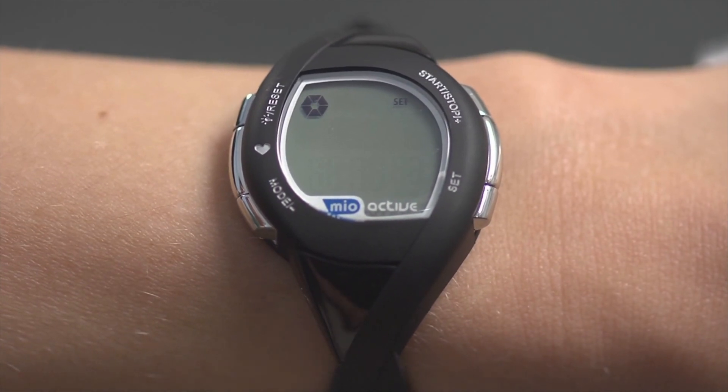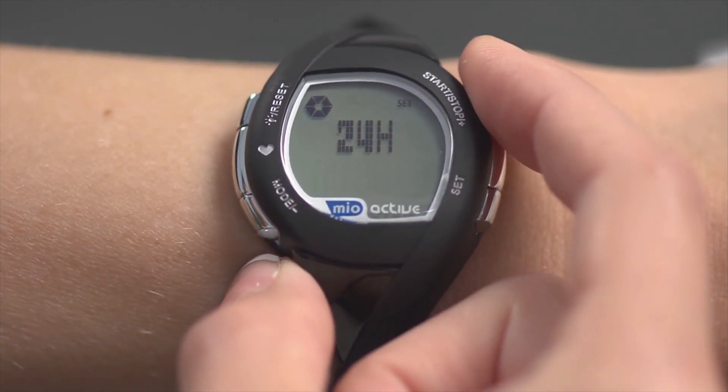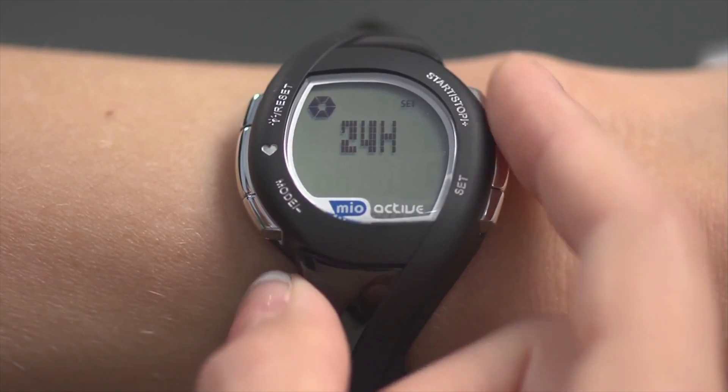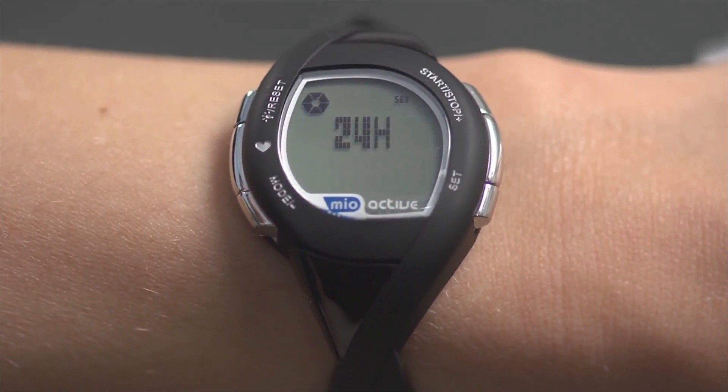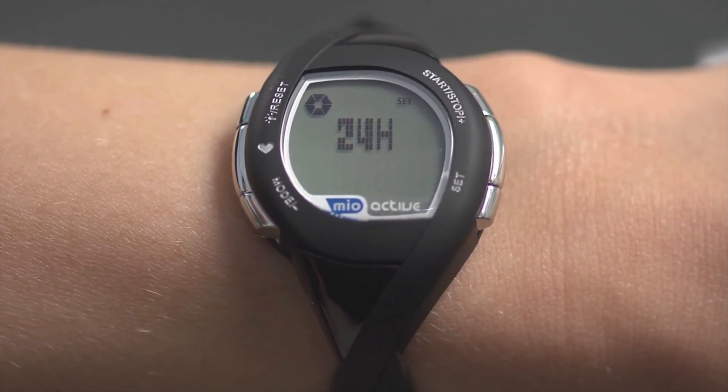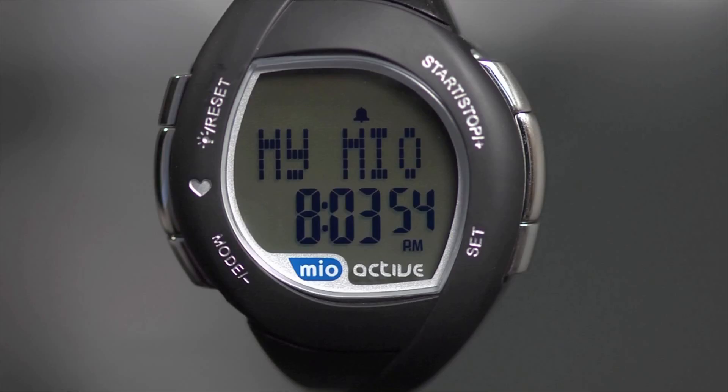Your Mio may be in sleep mode with a blank display when you first receive it. To activate it, hold Start until 12-hour or 24-hour starts blinking. Here are basic operation buttons and functions for your Active Connect.